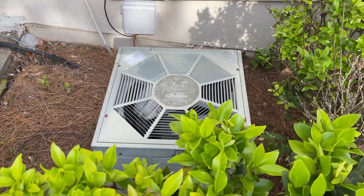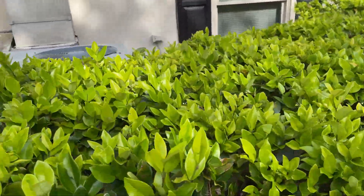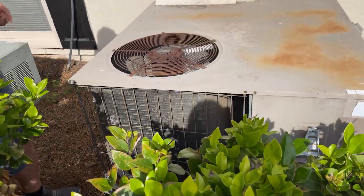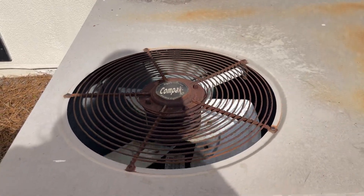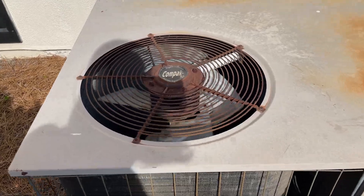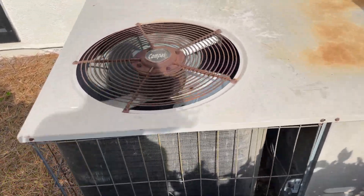Here we have an old — mean, classic. And this just fired up. The day just faded so I'm going to have to figure out the heat pump. Let's just start it up. The coils need to be cleaned on it — you can hear the wobble.